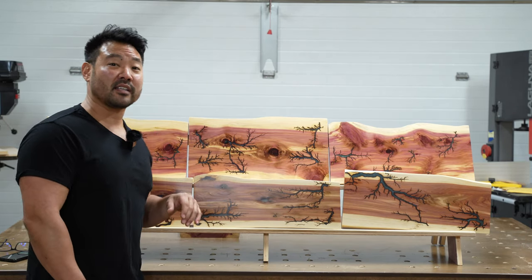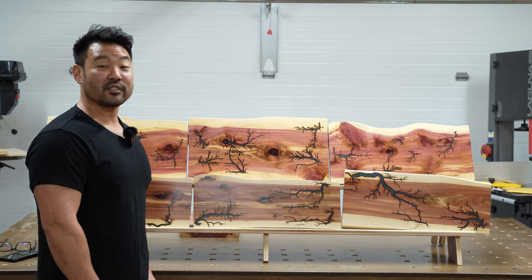And if you like this video and want to see more content in the future, please subscribe and hit the like button. Thanks for watching.